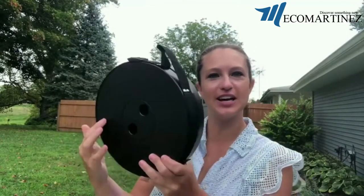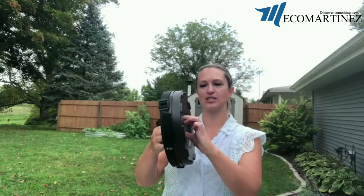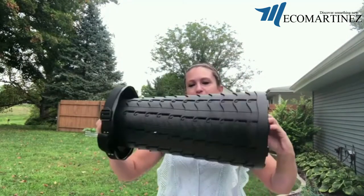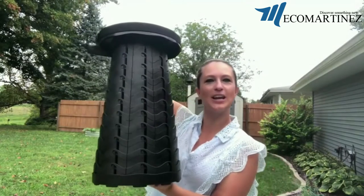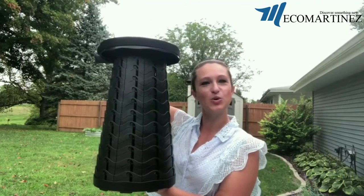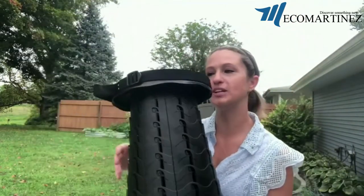To open our stool we have two finger slots on each side — place two of your fingers in each one of those, grasp firmly, and pull straight apart until you hear it click and lock. Once it's clicked and locked we're nice and firm, nice and secure, and we're ready to sit on it. This stool can hold up to 400 pounds.